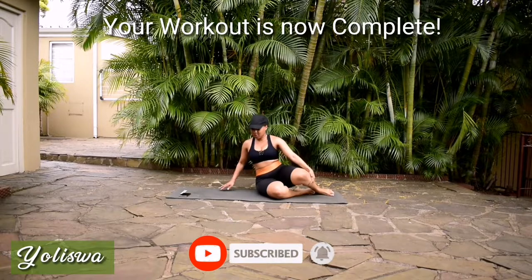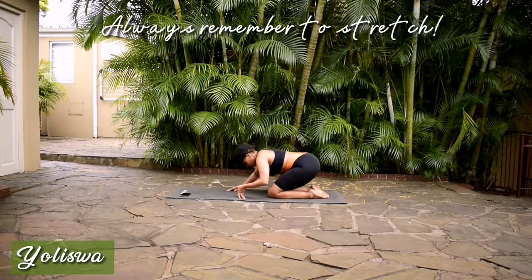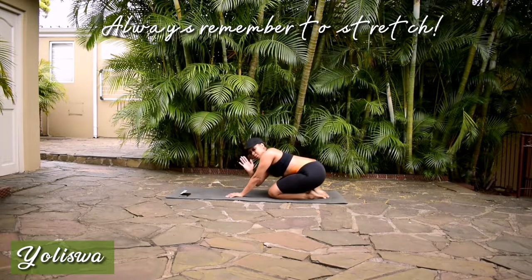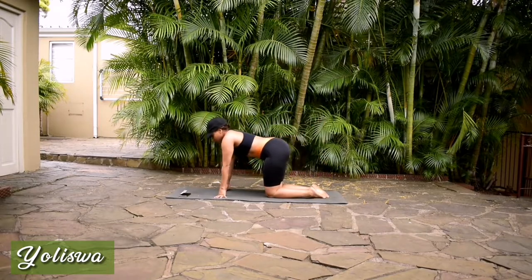I hope you enjoyed today's workout. If you did, please remember to share this video with your friends, and always remember to stretch. Thank you so much for working out with me guys. I'll see you in the next one.